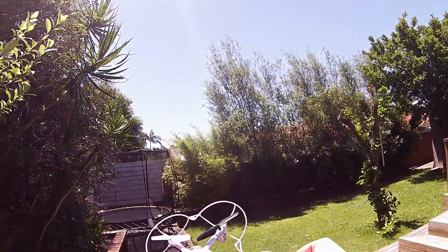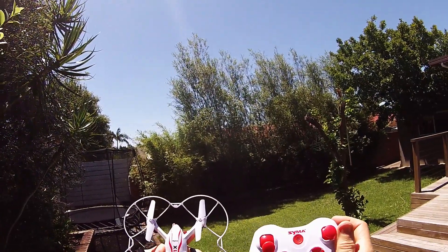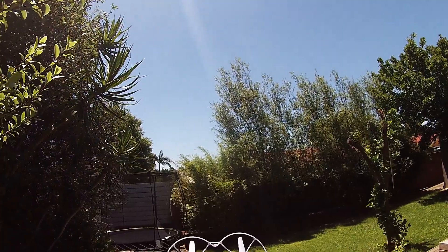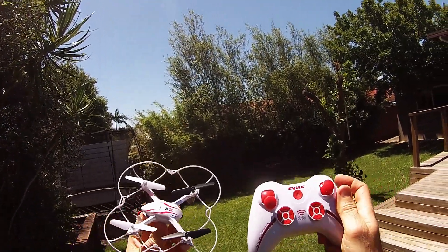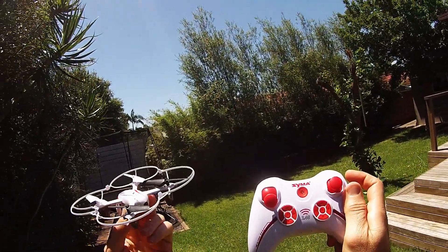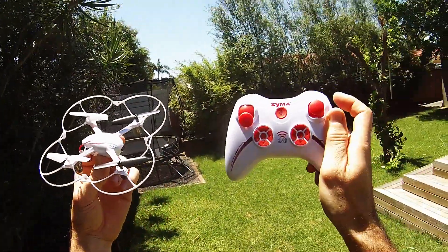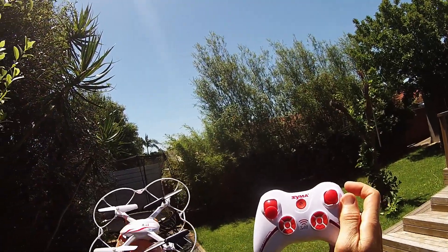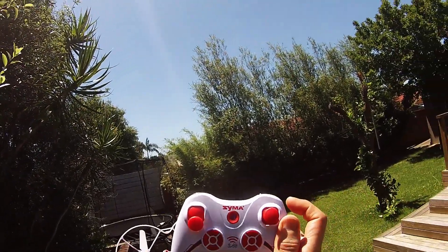Okay guys, Steve here again from RC Tanks and Trucks 24/7. I've had a bit of time to fly around with this Syma X11 quadcopter, or drone, whatever you like to call it. This is pretty much my first one so I can't speak with much experience, only what I've seen with this little cool cat. It flies pretty good and it's a good starting point. I have it in mode two, which suits my flying style.